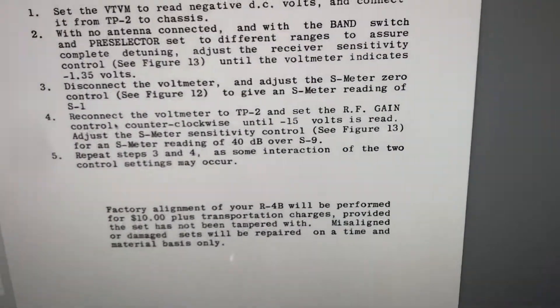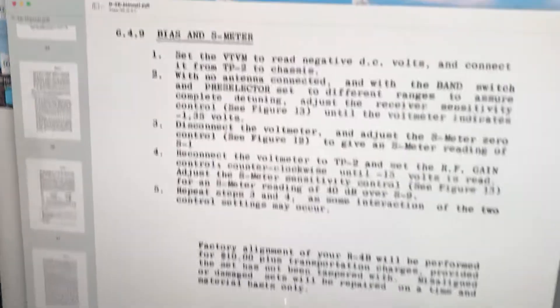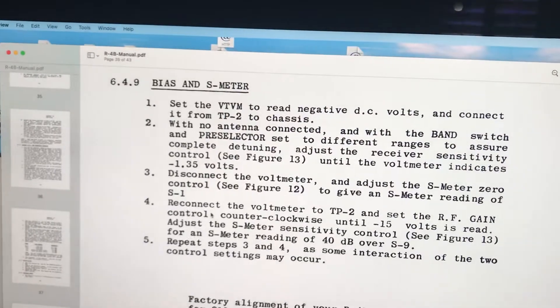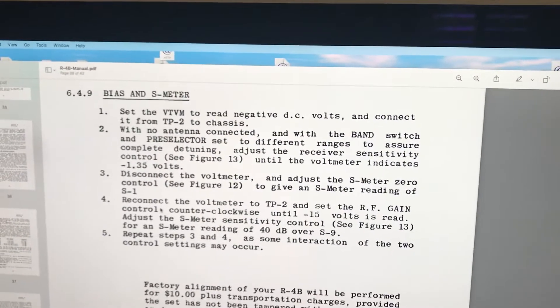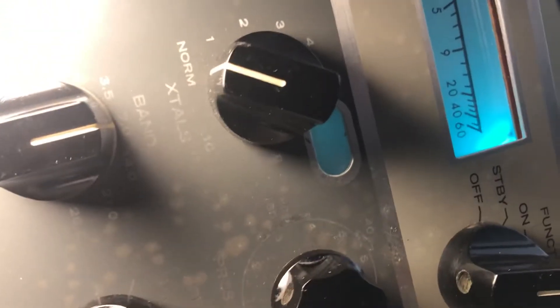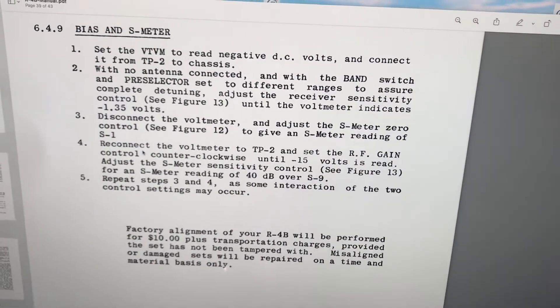The S-meter is calibrated. They say do it again to make sure it's not off — repeat steps three and four. S-meter zero — going all the way up. Are we zeroed? Pretty close. I guess it interacted a bit. That's how to do it. It's close enough for what I want.